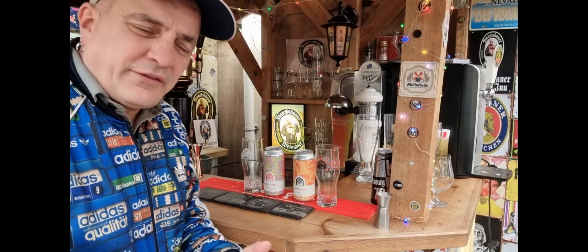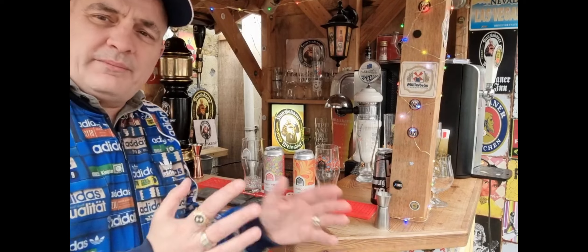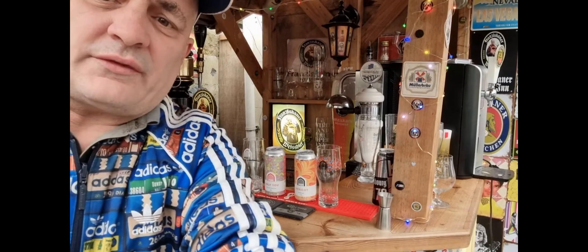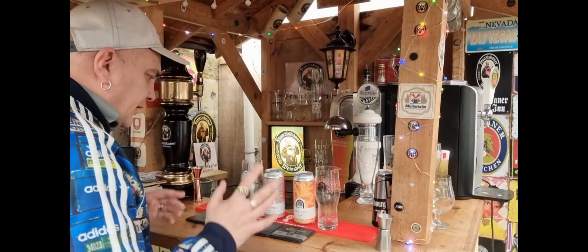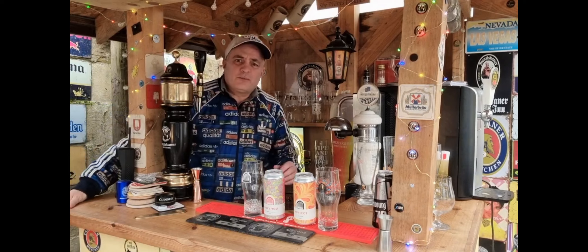Good afternoon people. I was going to do the video from here but I felt weird - it's hard to explain. I know I'm used to Michelle standing here, but I did one before and I was sort of in the seat. Anyway, it's a Vault City double - two sessions. I feel more comfortable here.